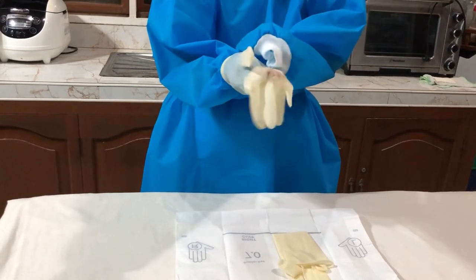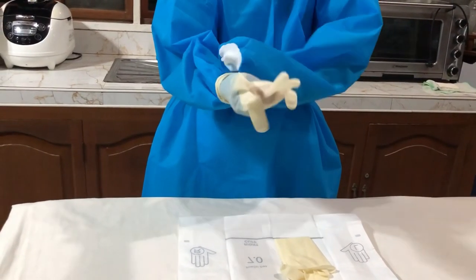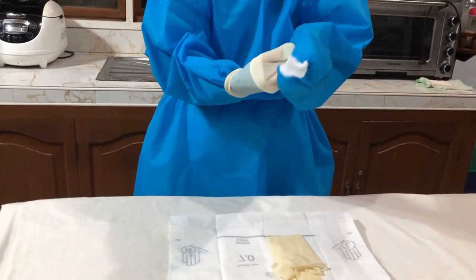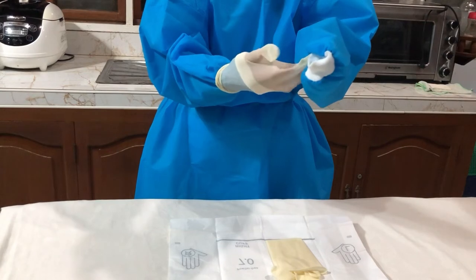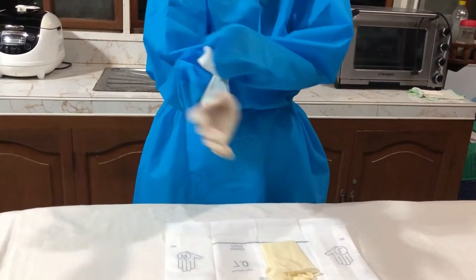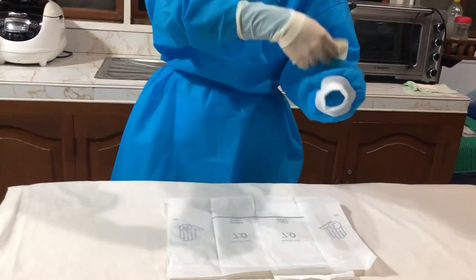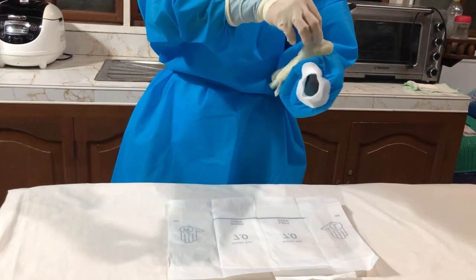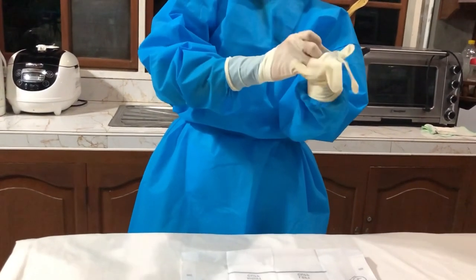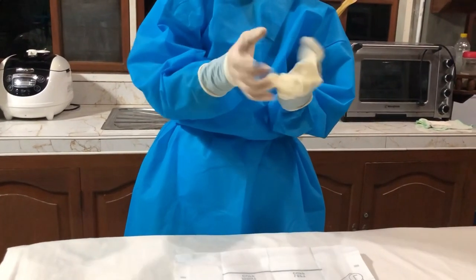Step 11: with the sleeve dominant hand, grasp the cuff of the glove and the gown sleeve of the non-dominant hand. Slowly extend the fingers into the gloves, making sure that the cuff of the glove remains above the cuff of the gown sleeve, to provide a closed sterile method of gloving. Step 12: with the gloved non-dominant hand, put the glove on the dominant hand by repeating steps 9 and 10, to maintain aseptic technique in donning gloves on the dominant hand. After all of that, adjust fit and remove wrinkles of the gloves.